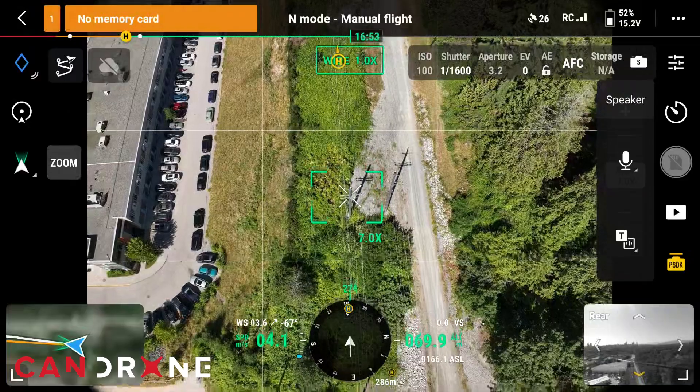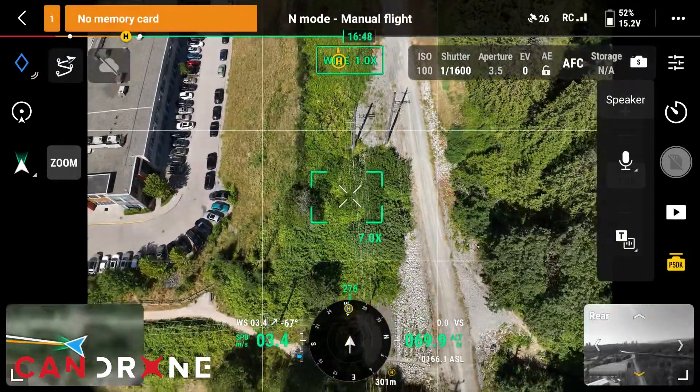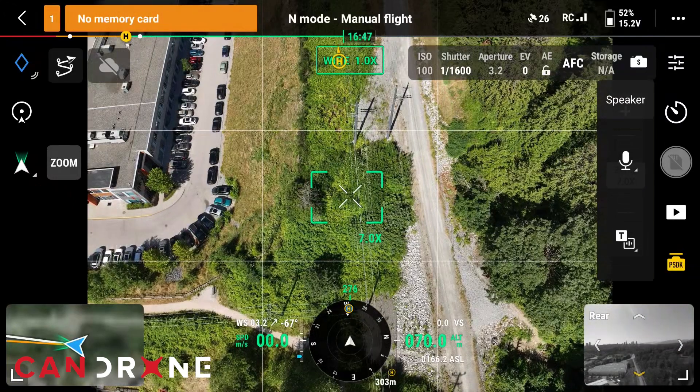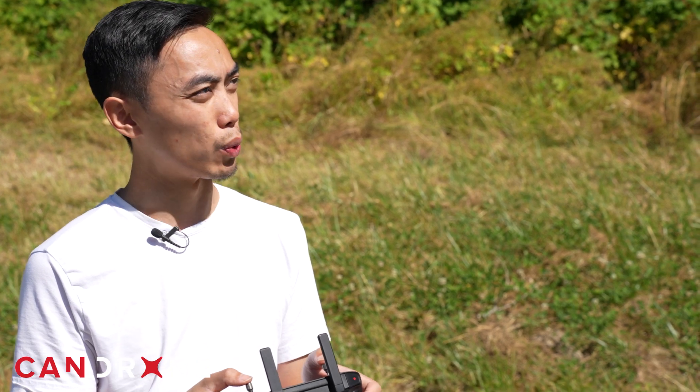We're almost at 300 meters away from our home point. I can still somewhat hear it. About 300 meters out, I can definitely still hear it. That's really impressive.